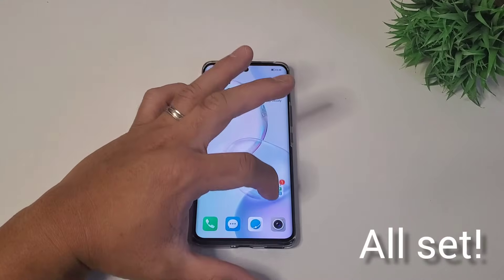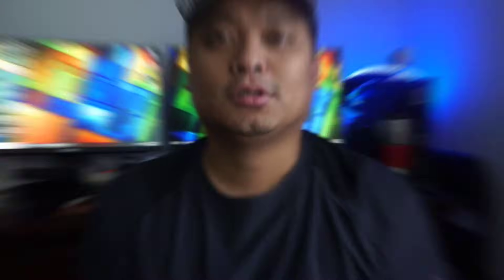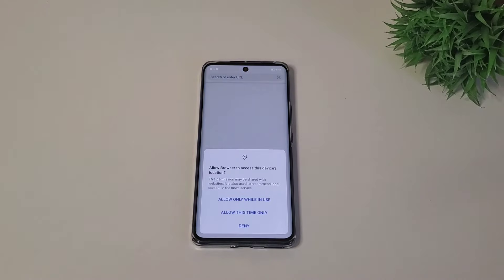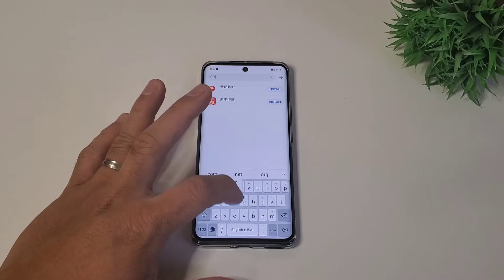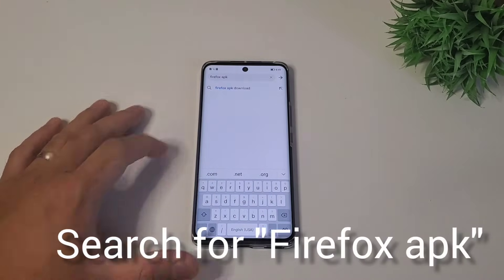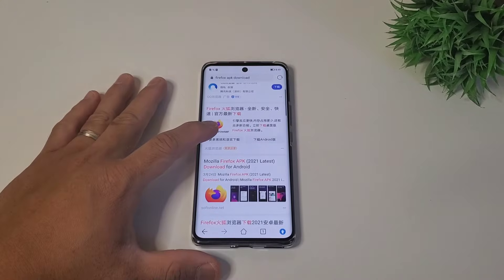Now we're ready to install Google services and apps. The next thing to do is to install a good browser. The Huawei and Honor browser is good, but it's full of Chinese characters and the search will direct you to the Chinese server. Start with Firefox — install the first thing that comes out of the search. It is proven secure.